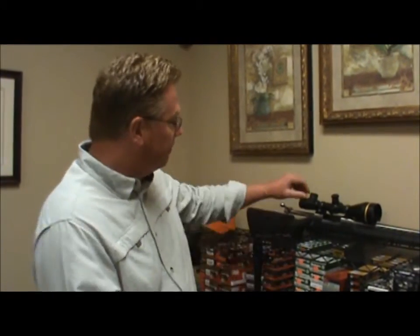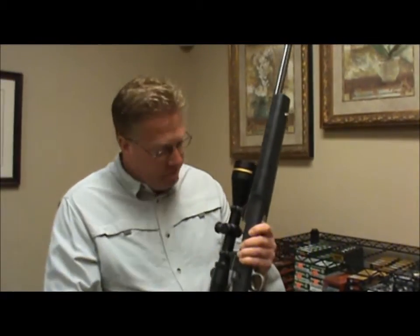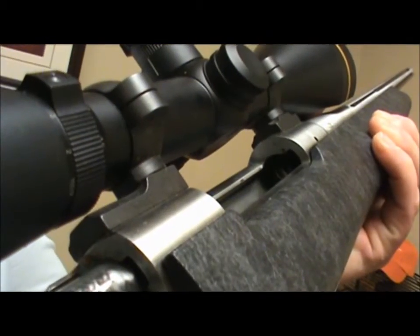This is Shepherd Humphreys with the Jackson Hole Shooting Experience, and I want to give you a little tip on buying used rifles. Something you can do when you see a rifle and you're not sure just how used it is. First of all, let me show you that it's empty here — I'm checking the chamber, and I now know that it's empty.